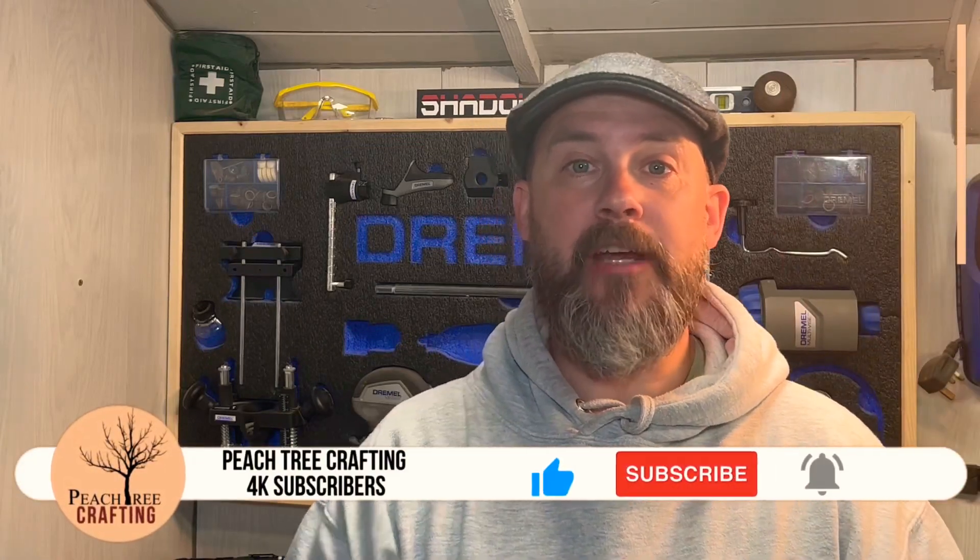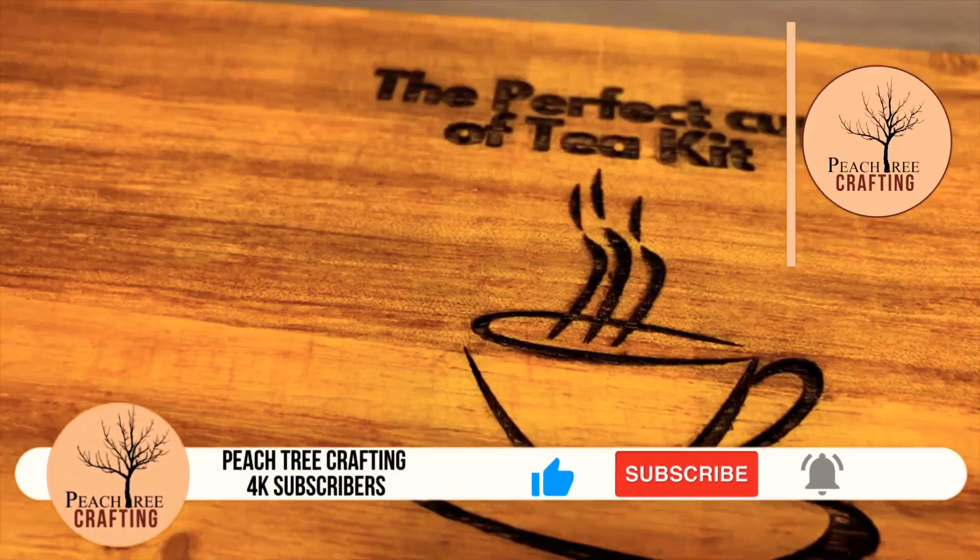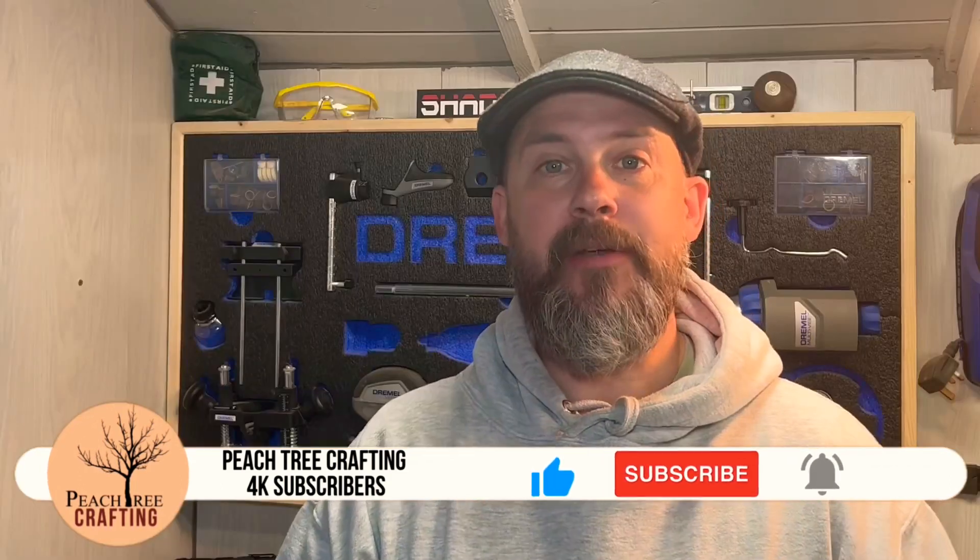Hello, I'm Mark and welcome to my workshop. Today I'm going to be turning this box into this. Let's see how I did it.